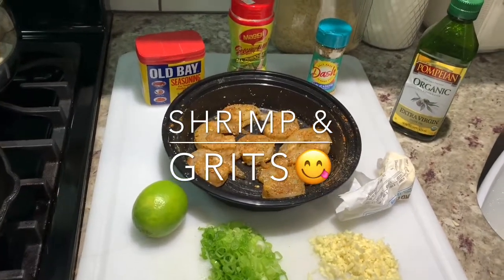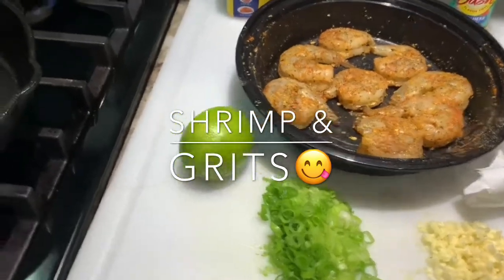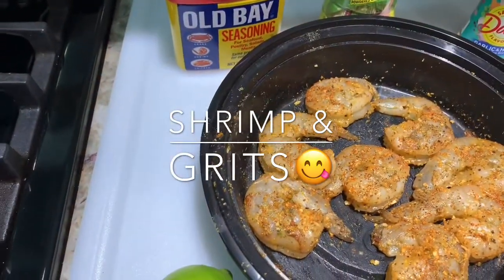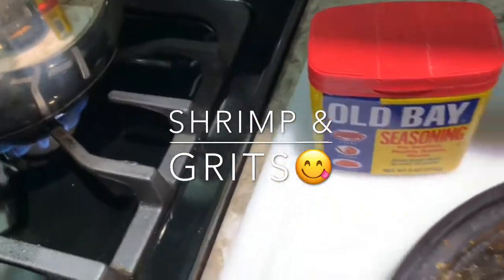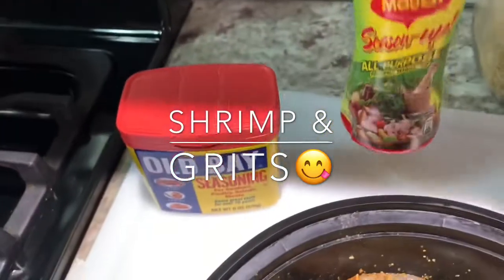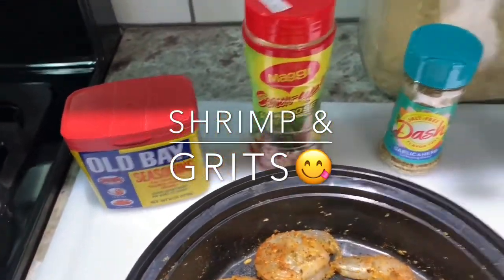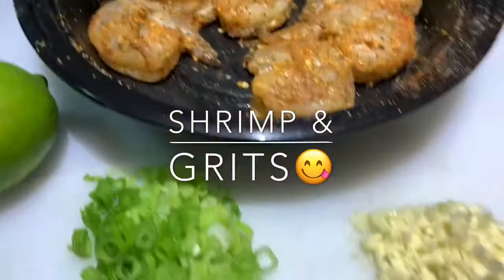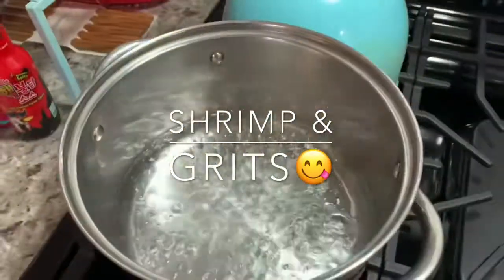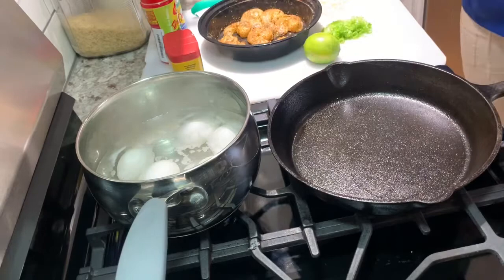Hey peeps, it's your girl KIWJ here back with another video. This time I'm gonna be making some shrimp and grits. Here are my ingredients: I got my scallions, my lime, my shrimp that's already been deveined, cleaned, and seasoned. I got my seasonings — I got the Old Bay, I got some Maggie, this Season Up all-purpose is the bomb if you haven't tried it, you gotta try it. I got me some Mrs. Dash garlic and herb, the seasoned blend is banging. I got me some virgin olive oil, of course, and some unsalted butter. I got me some fresh garlic, my pan, and I got the water on for my grits.